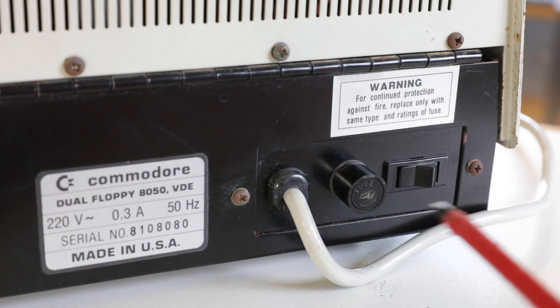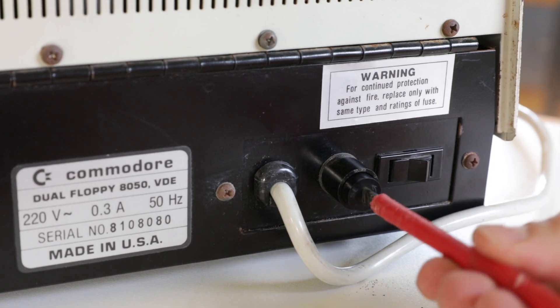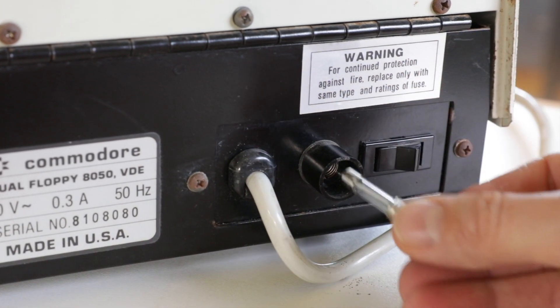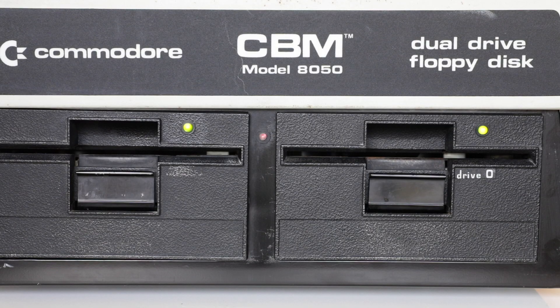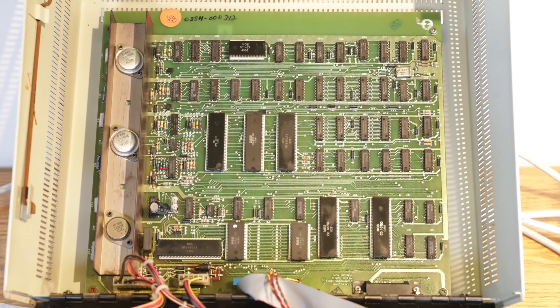When I first got it and powered it up, it didn't do anything. The first thing to check is the fuse, and guess what — the fuse was blown. I replaced it with a new one and was really flabbergasted, because when I powered it up it did the right thing: the LEDs flickered a bit and the center LED stayed green in the end. That means the self-test was successful.